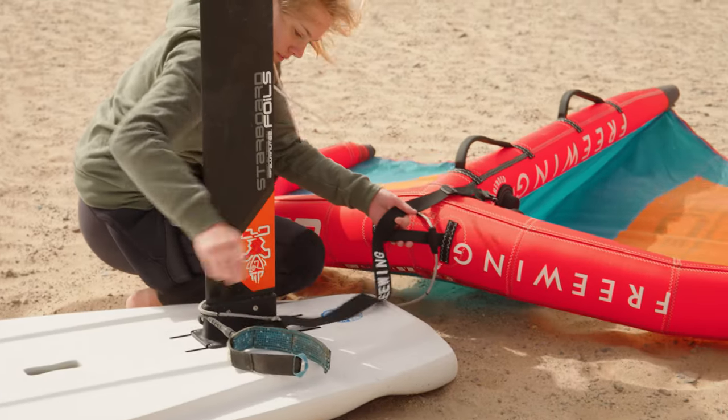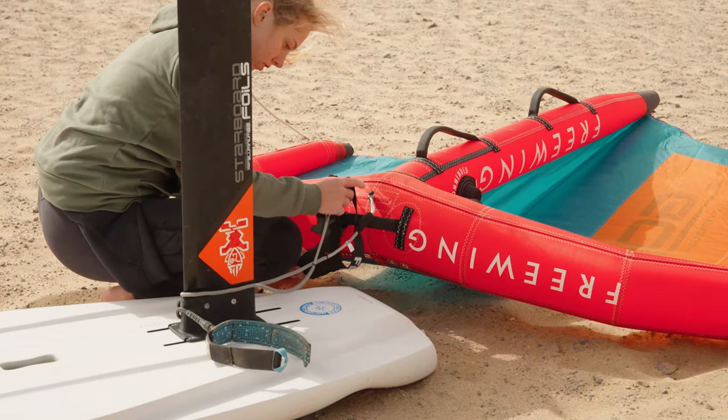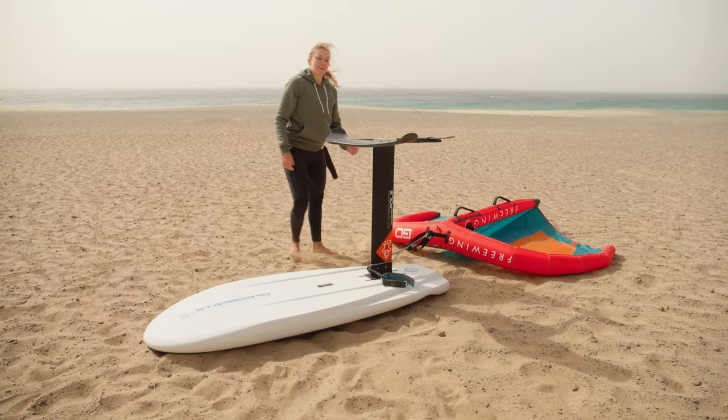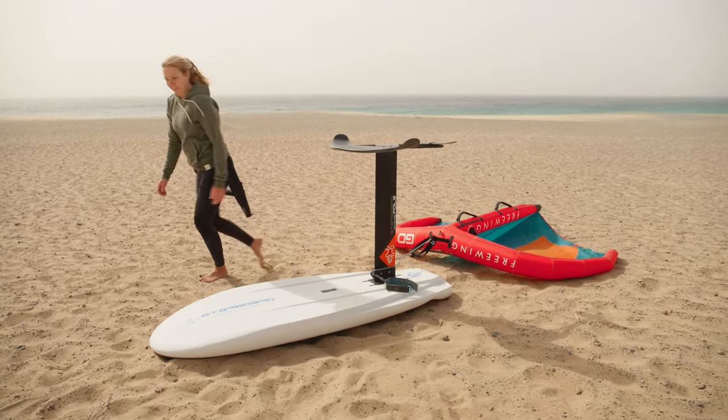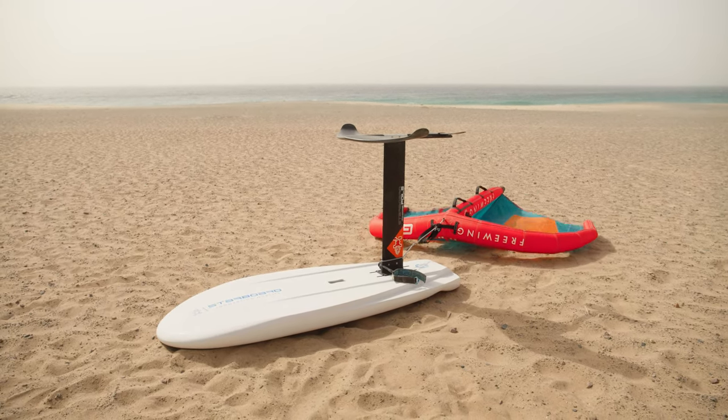Always make sure the wing is downwind of the board and the board is pointing directly into wind. We can also secure the wing separately from the board — if the wind is swirly or it looks like the board might flip onto its side, this is often the best approach.